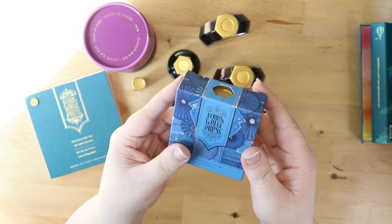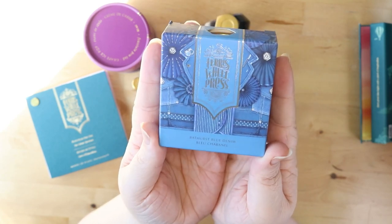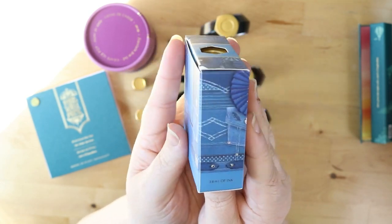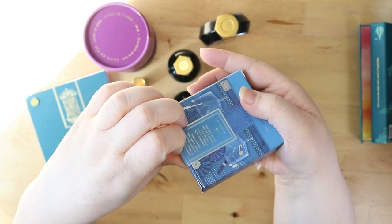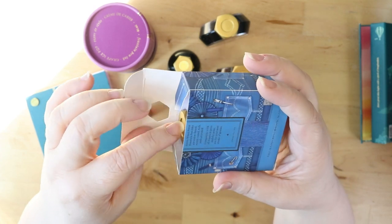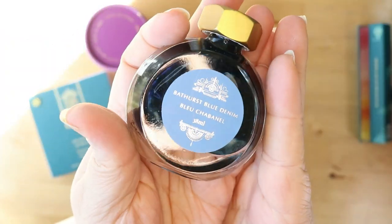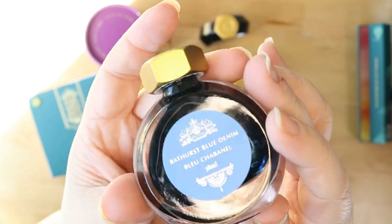And then we have Bathurst Blue Denim — this one is a shimmer ink, it's a blue ink with a silver shimmer. And there we have that beautiful branding on the front and gorgeous label on the bottom. Look at all of that shimmer in there.